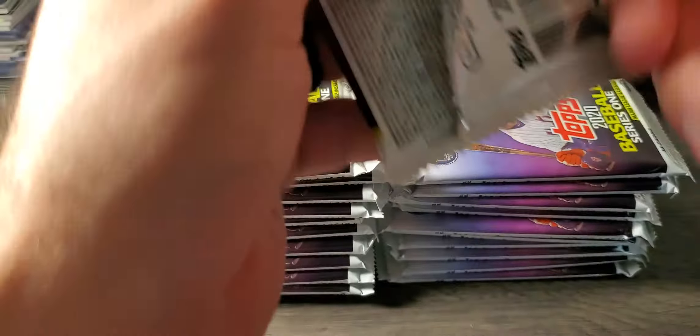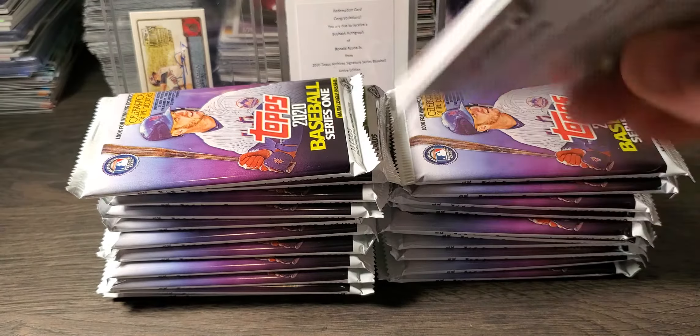Pack number three. Uchessi, Candelario, Brandon McKay — he's another good one, I believe he bats and pitches. Bryce Harper, that's a cool looking card. Team cards, a rookie, Ryan Sandberg — these are the 35th anniversary cards. Fires and Peralta. Nothing too crazy in there.